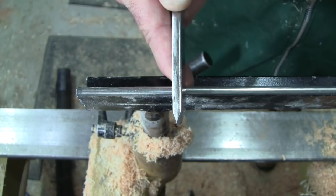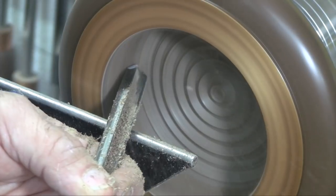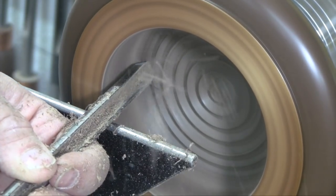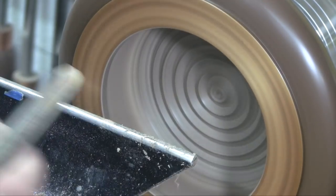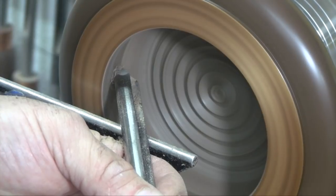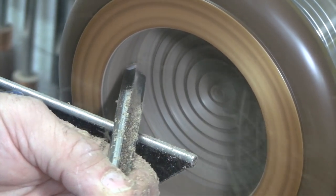But at some point, if you're doing a bowl that's rather deep, in order to maintain bevel contact the tool itself will actually bottom out and start making contact with the rim of the bowl. There's no way to maintain bevel contact all the way to the bottom in that case. So I'll switch to a bowl gouge with maybe a 60 degree bevel angle to finish the job all the way to the bottom.